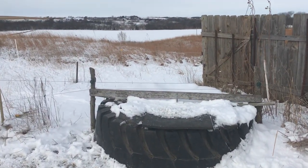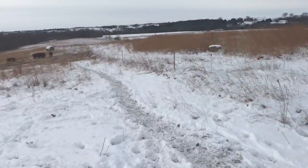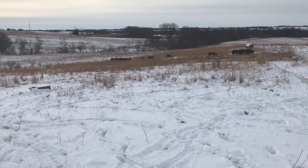So keep the cold wind off your water surface and you should be good to go for watering in the winter. Thanks for watching. Again, this is DS Family Farm near Lincoln, Nebraska. Have a good day.